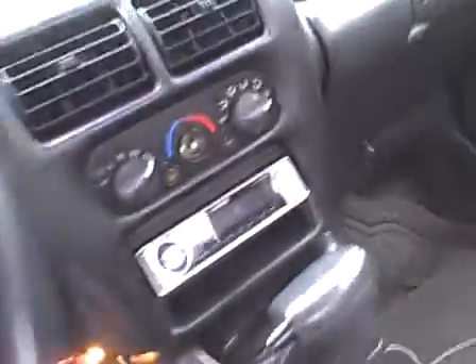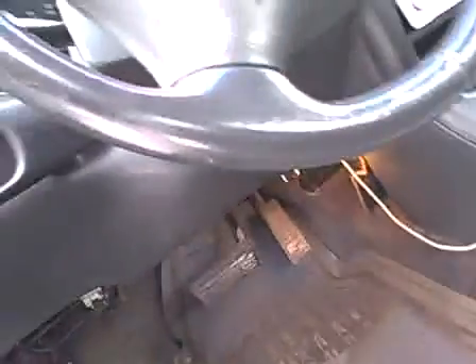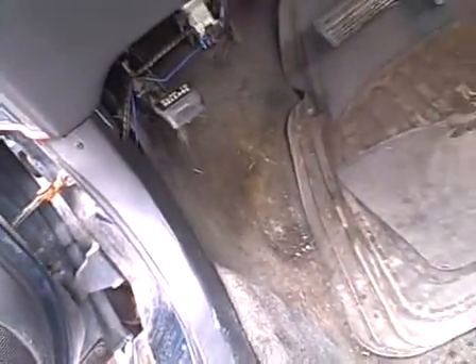Looks like it's got a stereo in it. I'm not sure if the display is working right — I don't think it worked very well — but we'll take it out. It does make noise though. The hood release doesn't work, I'll have to get that for you in just a second.